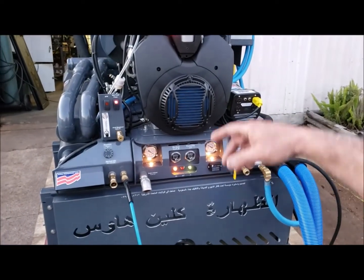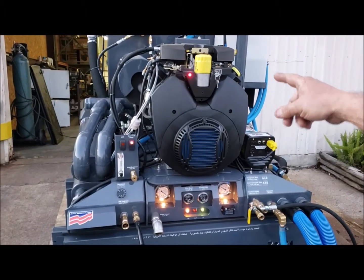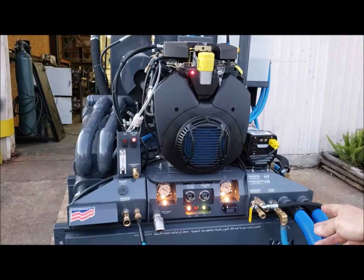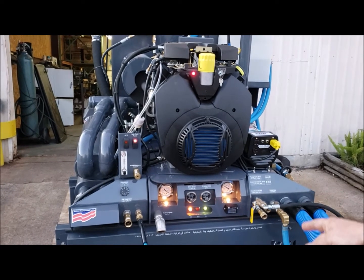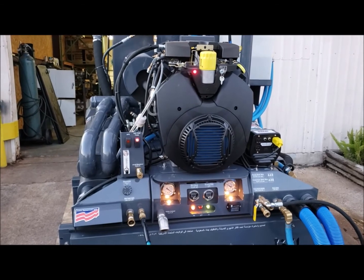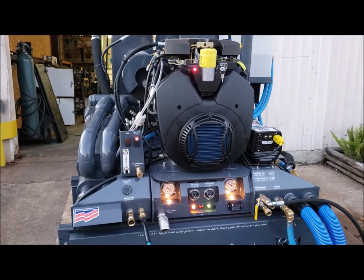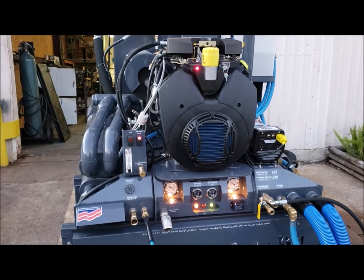Once a couple of minutes of warm-up at slow running is done, you can increase the RPM to a desired setting. Do not run this machine anywhere below 2,800 RPM if you're doing carpet cleaning, tile and grout, and water extraction — and not more than 3,000. For furniture cleaning, run at 2,200.